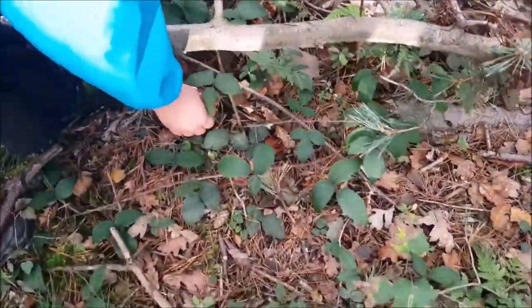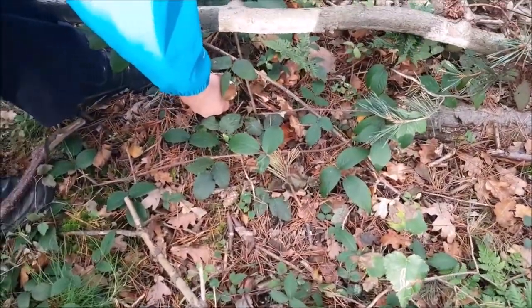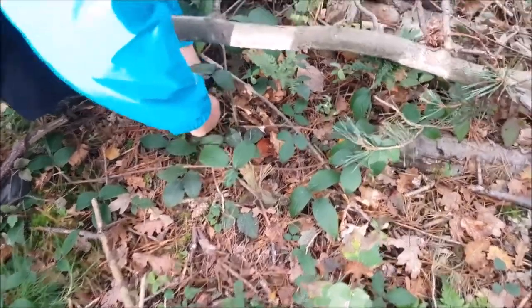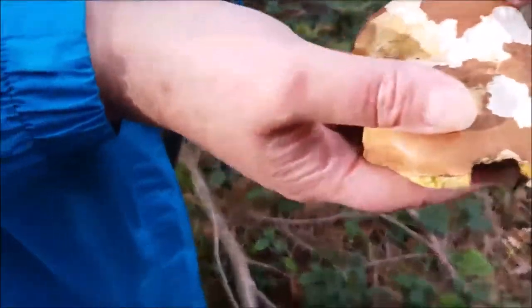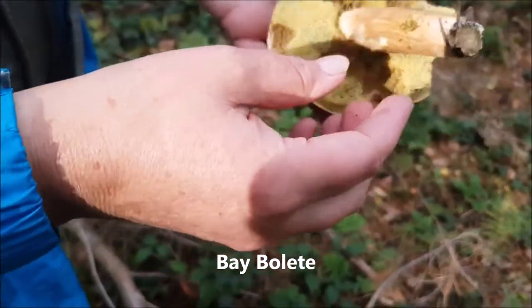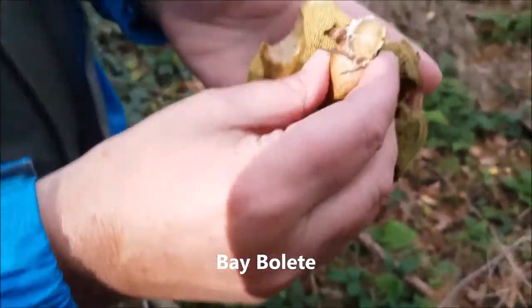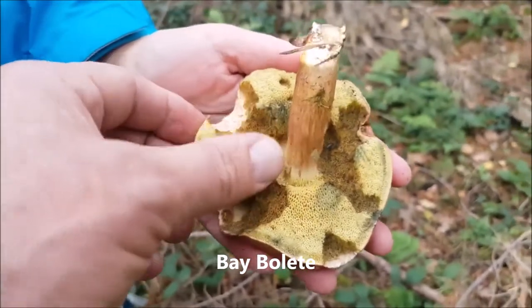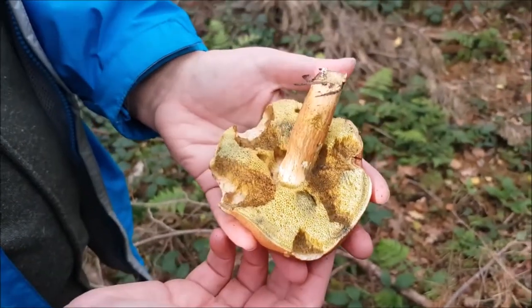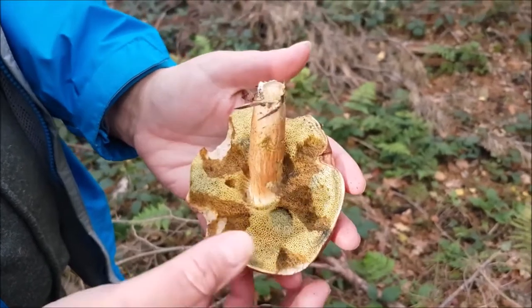Is he a bit squidgy? I think that could be another bay bolete mark. What we had the other day? Yummy they are.